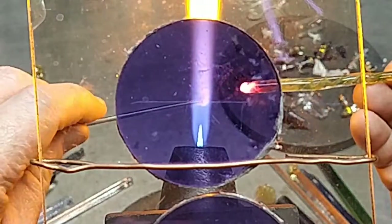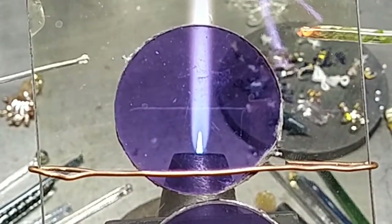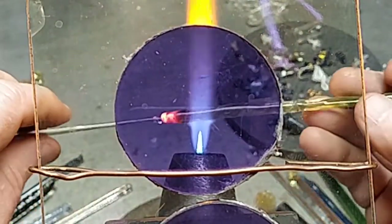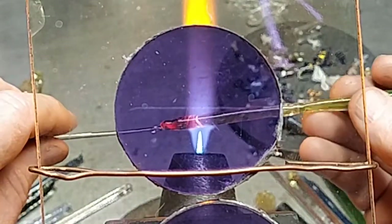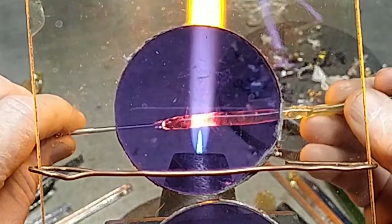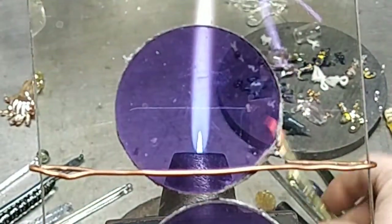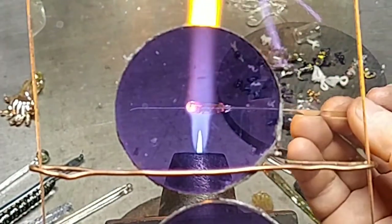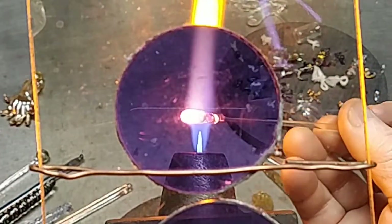Couple of weeks, Glass Vegas is going on. I did that last year and it turns out I have a chance to go again this year. After that I'm going back to being broke anyway, but I still had the opportunity to go to Glass Vegas. Hopefully I'll meet some neat people, rub elbows, and maybe find a few potential sellers of my work — we'll see.